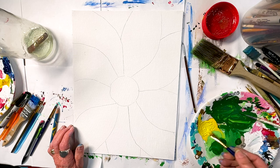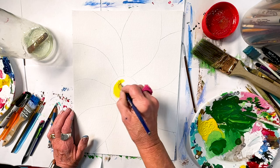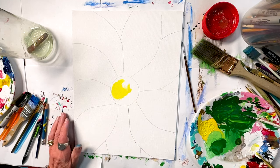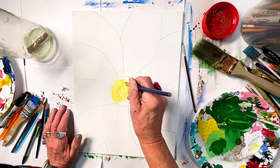I like to paint pretty dry when we're painting this. That is an awfully bright yellow for the center of a flower — I'm going to add a little white to that, just to kind of calm it down a bit.